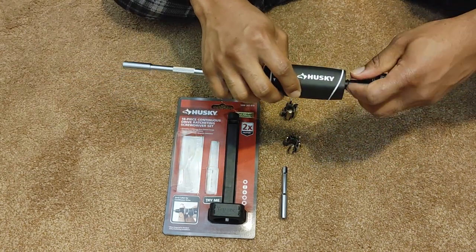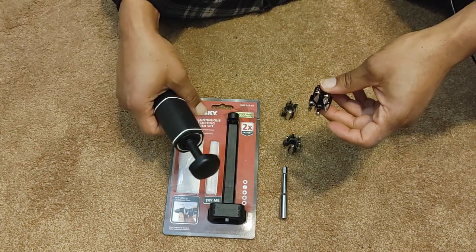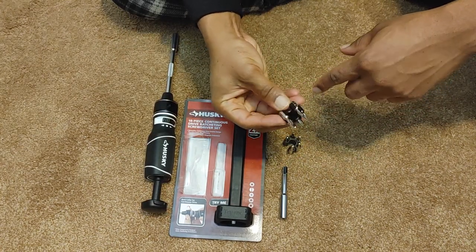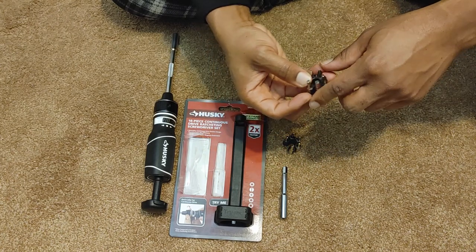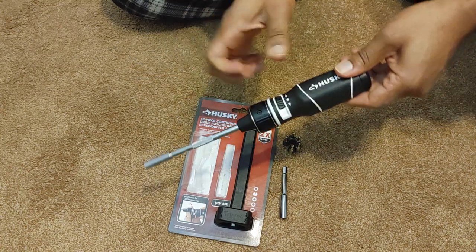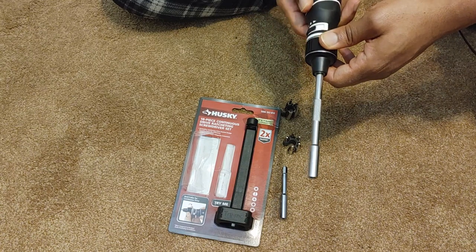What I recommend doing is going through all the bits and finding the ones you'll use most frequently. That's what I did — I have a T20, two Phillips, a flathead, and a hex bit.